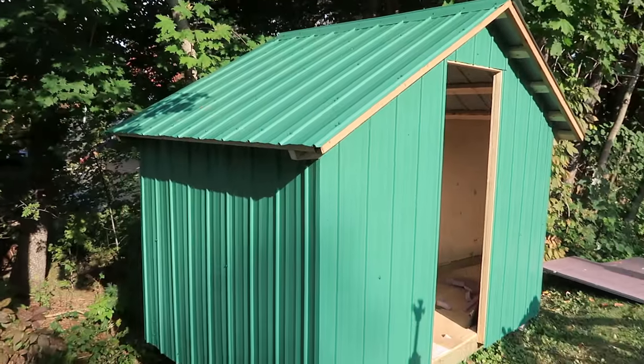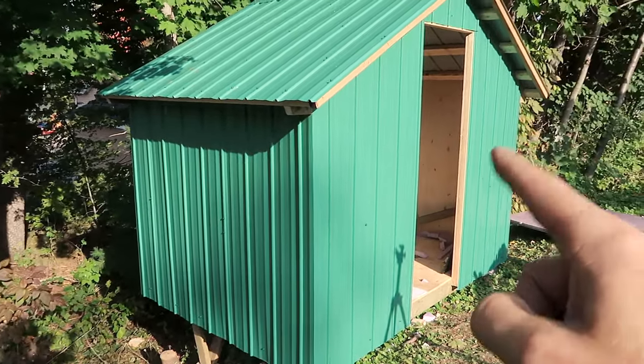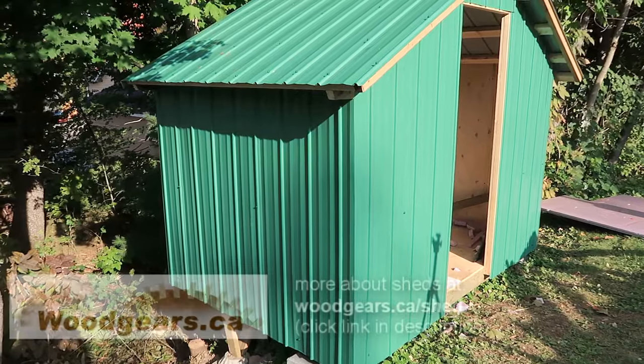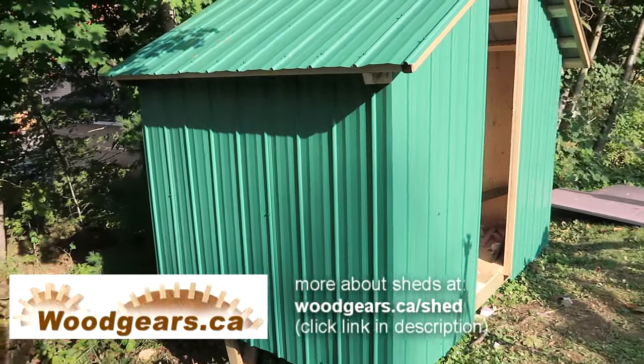I didn't use a lot of screws on the walls for now, because I still want to put a window here, or maybe here. But first I have to find one and make it, and for now I just want it to be closed off so it doesn't rain in there.